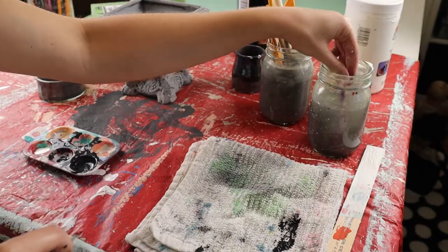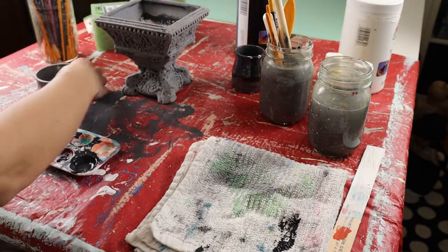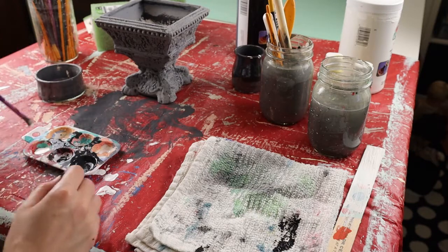Now I am going to do the same thing but with very light gray paint, and a little more texture.